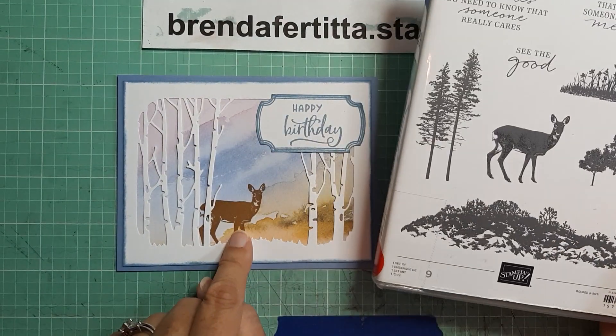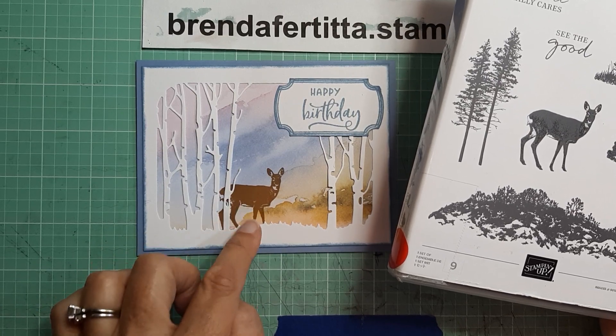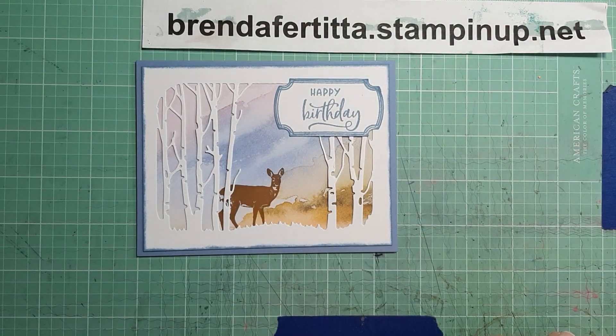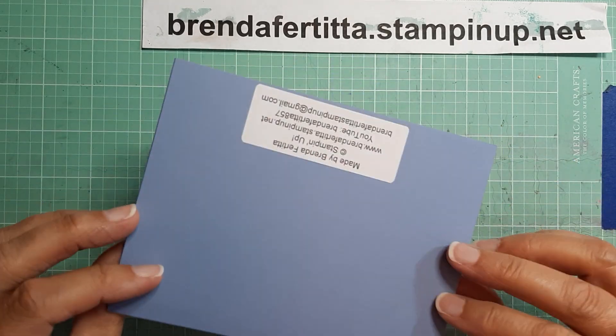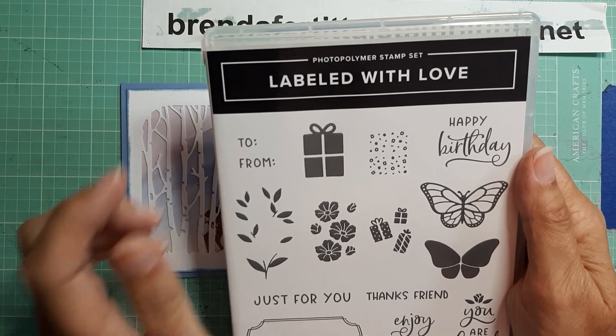I did put the deer stamp in my Stamparatus so that I made sure I got a really good image. And this is a Boho Blue background.